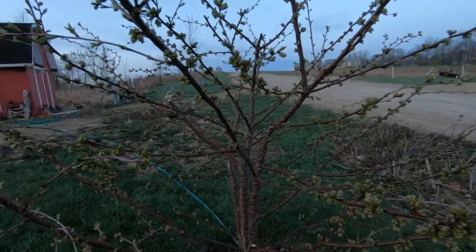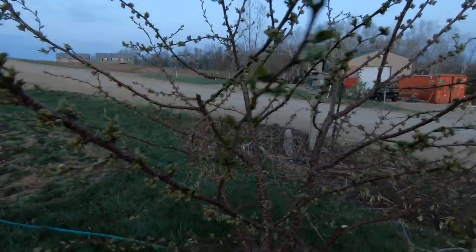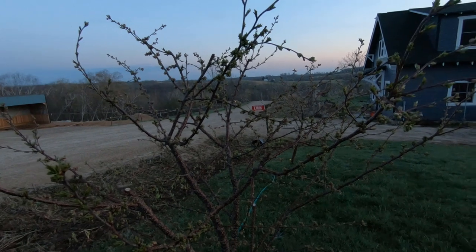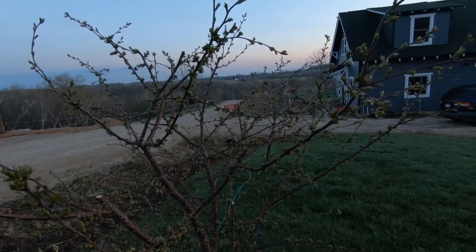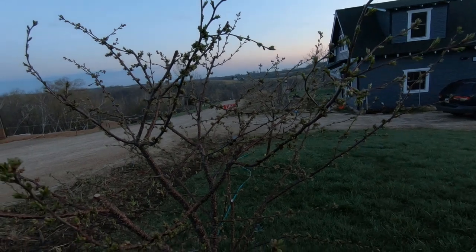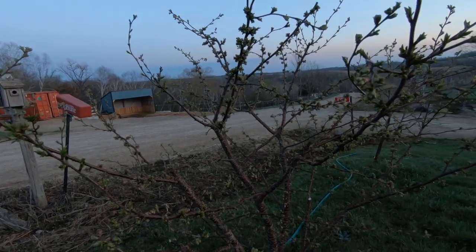This is our cherry tree — I forget exactly what kind — and this has done fantastic since year one. Well, year one it had three cherries on it, but now it gets tons. The orioles get in there and eat them if you don't net it, so I'm going to be sure to net this one this year. I pruned it in the fall and it looks pretty good.